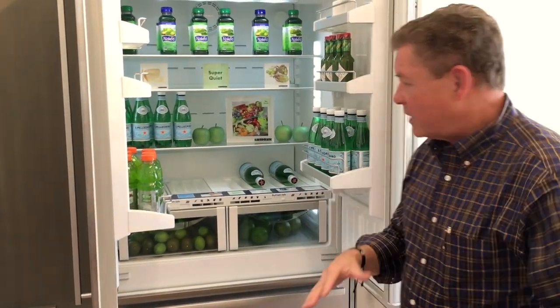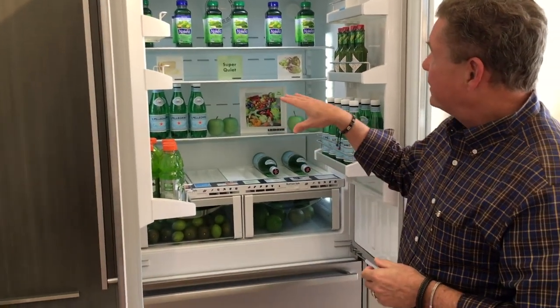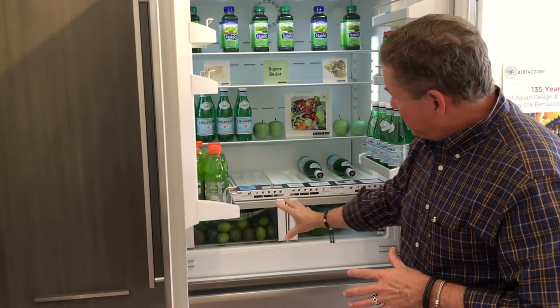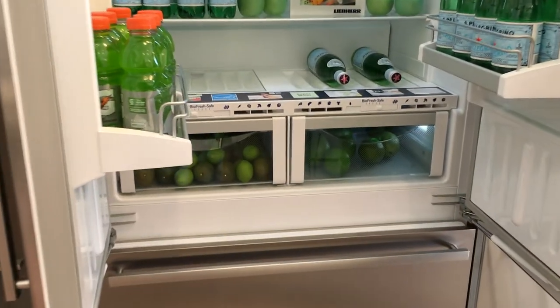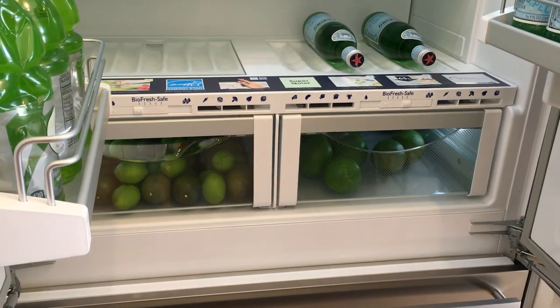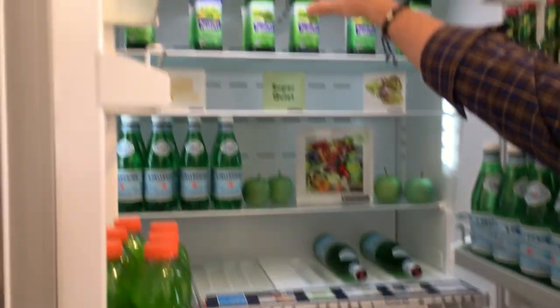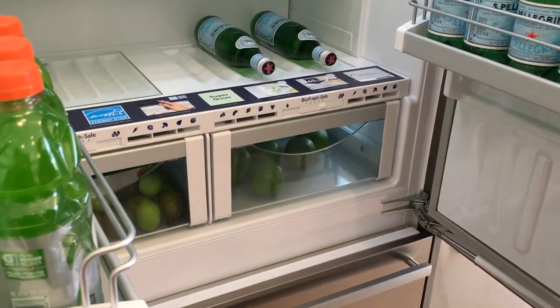One of the systems really unique to us is the BioFresh system. We do not mix air between the refrigerator and the freezer. We have a damper environment in the food compartment and a very dry compartment in the freezer. We take the air from the top down, push it over the evaporator — the refrigerator cold coil — and push that cold air directly into this chamber. Because the two systems are separated, the air is damp and moist as it passes over the evaporator, and we pick up those water molecules and dispense them into the BioFresh chambers.